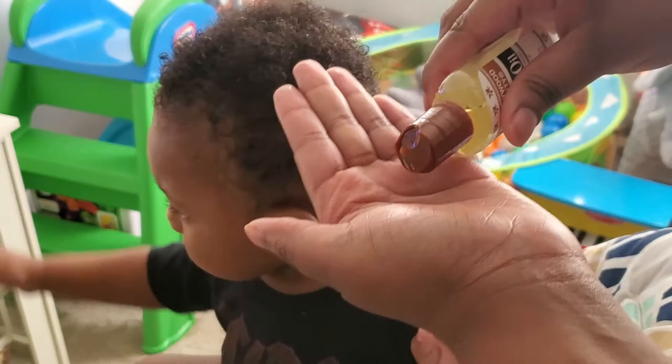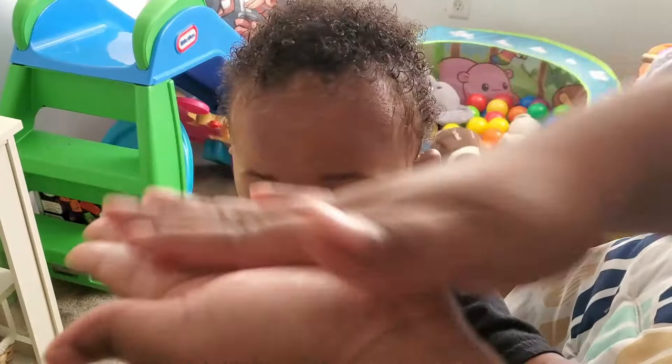Then we're going to take that tea tree oil. I'm going to put a good size amount in my hand — probably like a nickel size amount I would say — and then just lather my hands and put that all over his hair. I make sure I rub my fingers through his hair to get as close to his scalp as possible as well, so not only his hair is oiled but his scalp is oiled too.